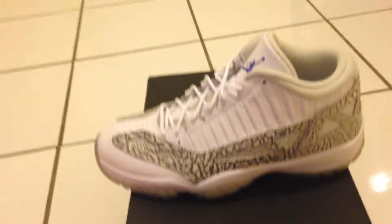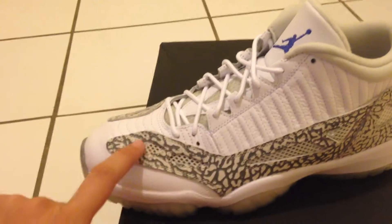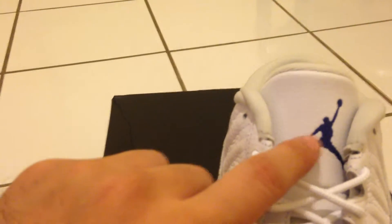These are the Cobalts. Mostly all white. You got a leather upper. You got your little elephant print or cement print all on the side panels of the shoe, both sides. You got your Cobalt Jumpman right here.